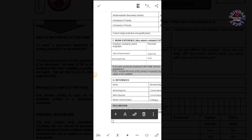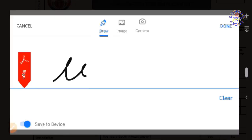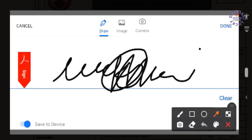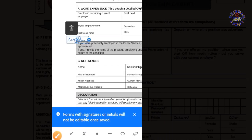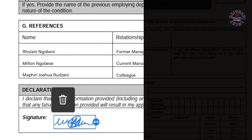For the signature section, there is something like a pen icon here — you can see it. Click it and it will redirect you to the signature portion. Sign there, and after completing the signature, click Done. As you can see, your signature may land in the wrong place, so you can pull or move it to the right box. You can also adjust it to increase or reduce the size — it's up to you.